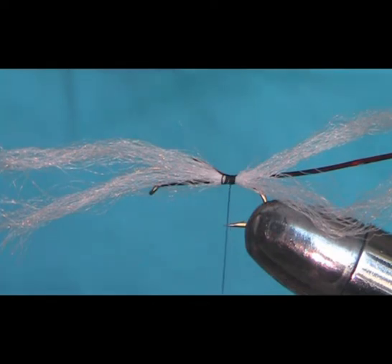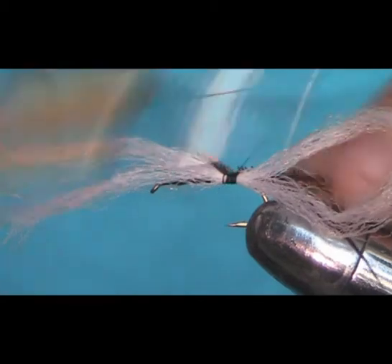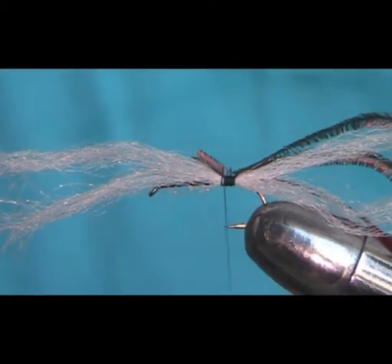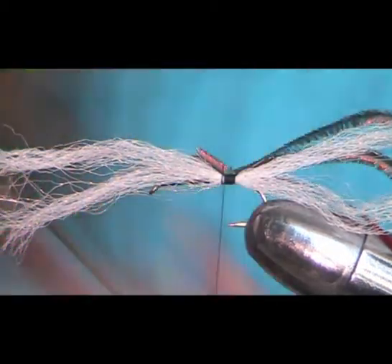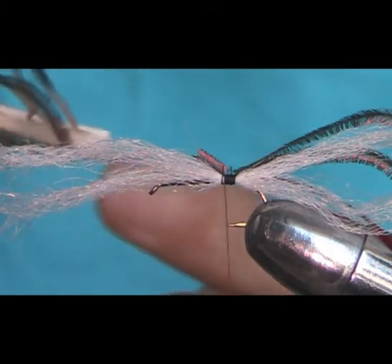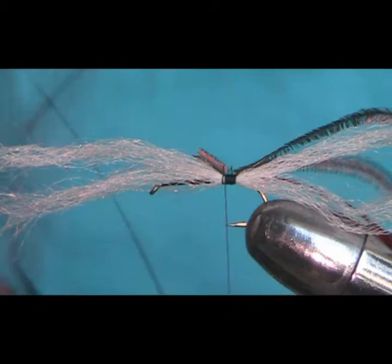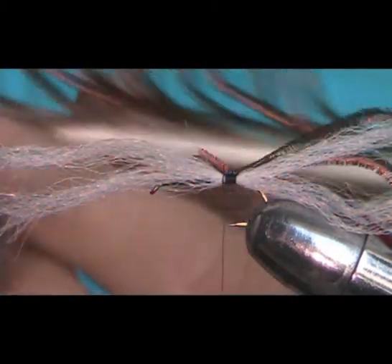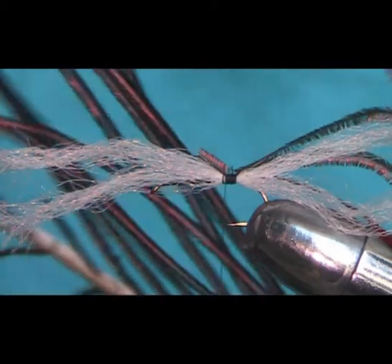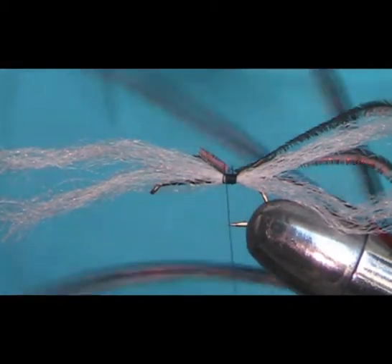Now two lengths of peacock herl. I've taken this — you can see that's the eye of the peacock there. I've taken this right down the bottom; you can see where the root is there, where it would have been anchored. It's been trimmed off a bit but I've taken it from about here. You can see the fibres are much shorter here. The herl on the fibres is much shorter here — you get a nice slimmer body.